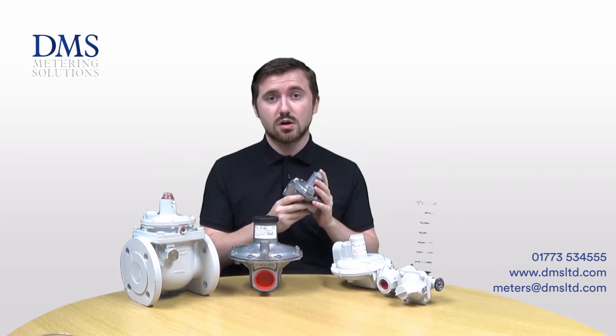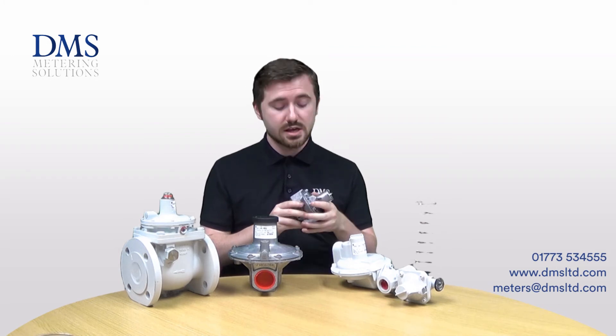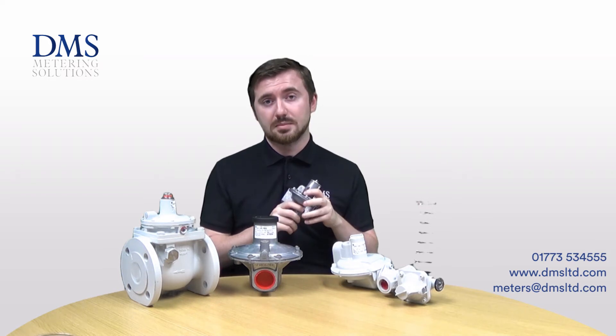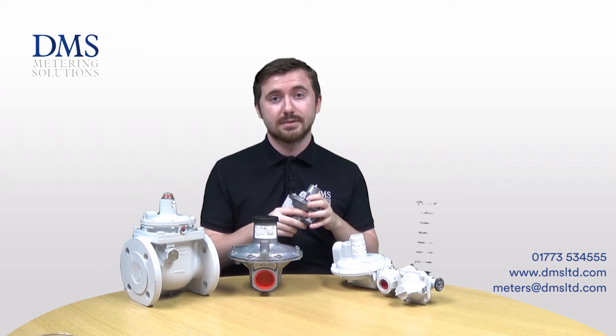We stock the J78 with outlet pressures rated for around 21 millibar as standard. The J78RS is rated for inlet pressures up to 350 millibar and the J78R is rated for pressures up to 100 millibar.